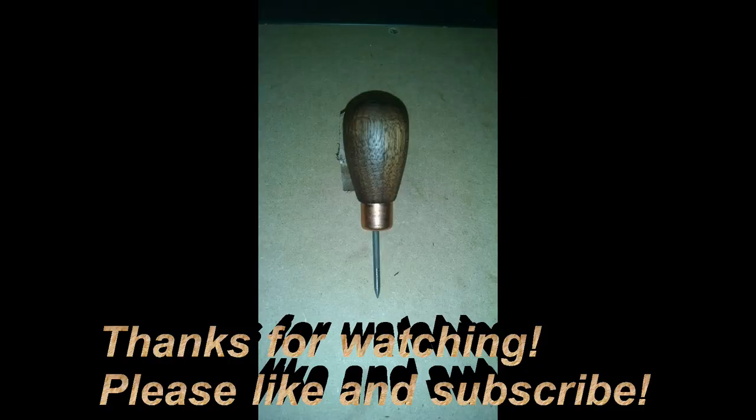Thanks for watching — please like and subscribe.